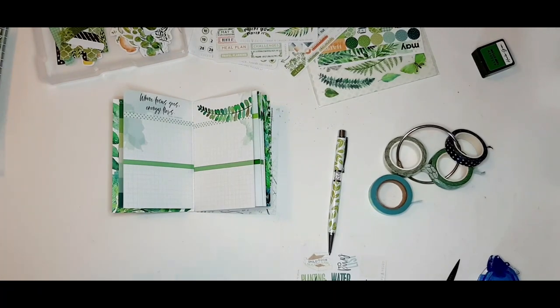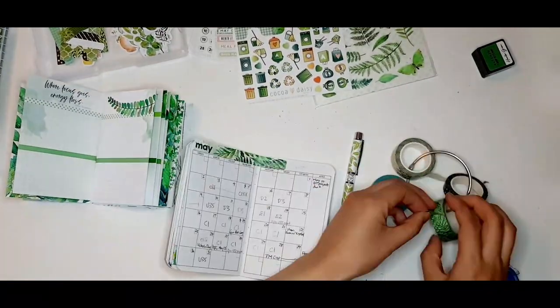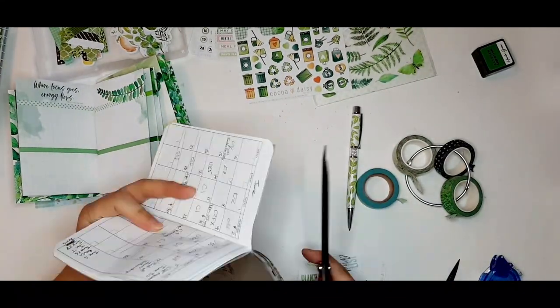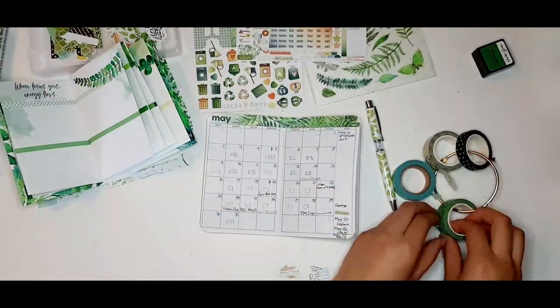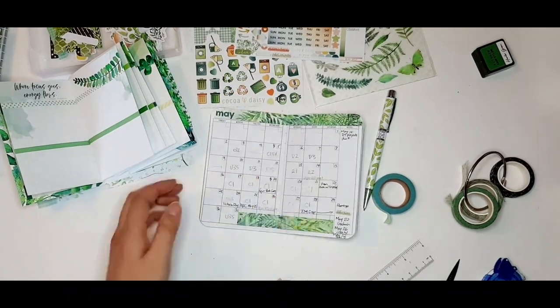Next I'm decorating my monthly calendar booklet — this is a printable from Mindful Hustle Lab, formerly known as Printable Pineapple (link in the description below), decorated with stickers from the main planner kit as well as some washi tape.